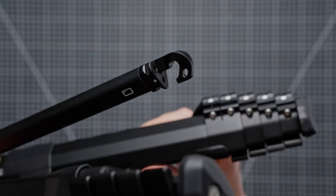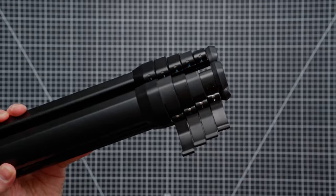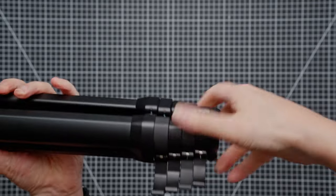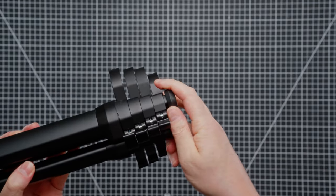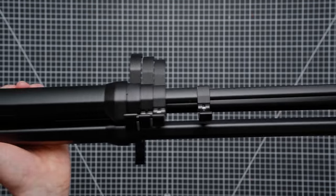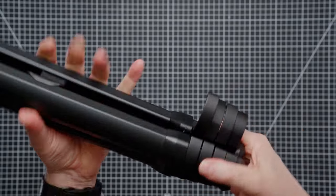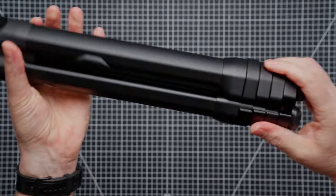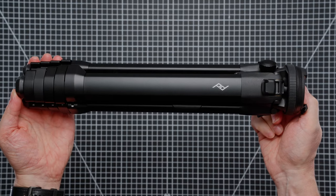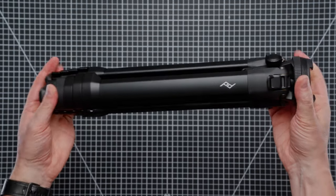We've also got this little hook on the bottom here so you can apply some weight to the tripod. Moving over to the legs, all you need to do is open up all these catches and then deploy it like so — it's super easy to close them all back up, move your hand around there, and they close up nice and neatly. This was our first quick look and close-up at the Peak Design Aluminium tripod.